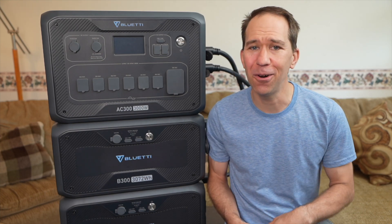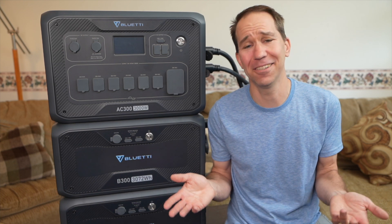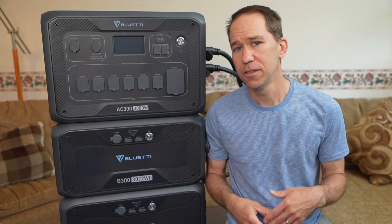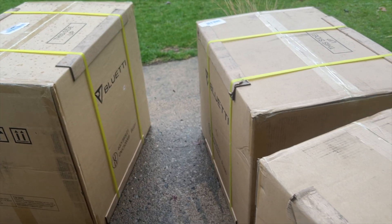Hi, my name is Reece and welcome to another video. I like fixing things, anything to do with solar and batteries, or really anything else that's interesting. In today's video, I'm going to be talking about a battery system that I've been using for the past month and a half. So Blue Eddy emailed me and said, hey, you want to try our new battery system? And I said, sure.